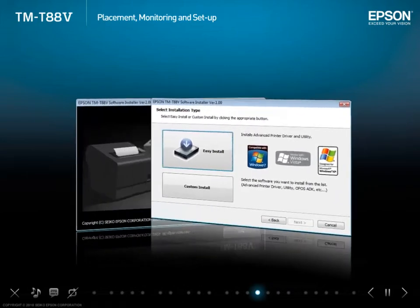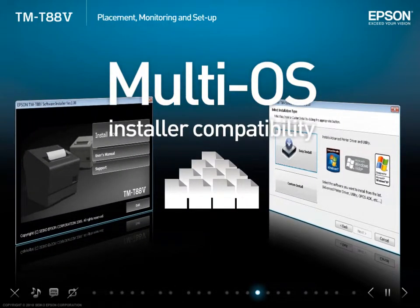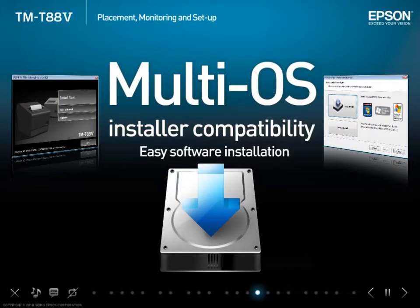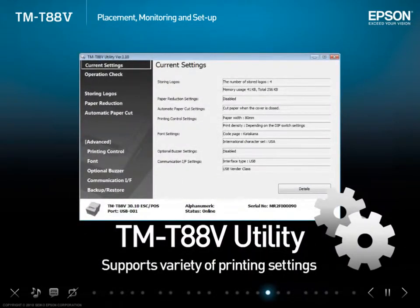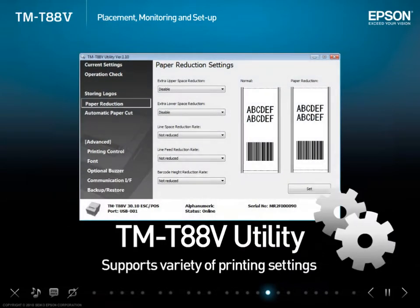The installation package includes a wide range of drivers, utilities and manuals for the TMT885. The installer supports 24 languages and multiple operating systems for easy software installation. The TMT885 utility controls various printer settings relating to logo registration, font selection and paper savings.